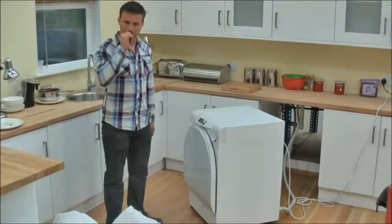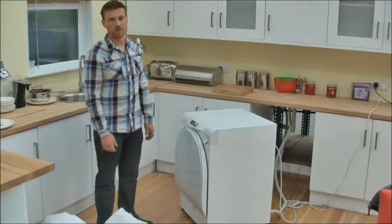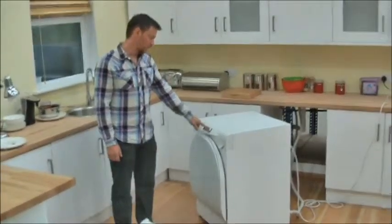I am going to load into the washing machine a winter weight super king sized duvet. The first thing I need to do is to switch the machine on. I do this simply by pressing the one button that we have.